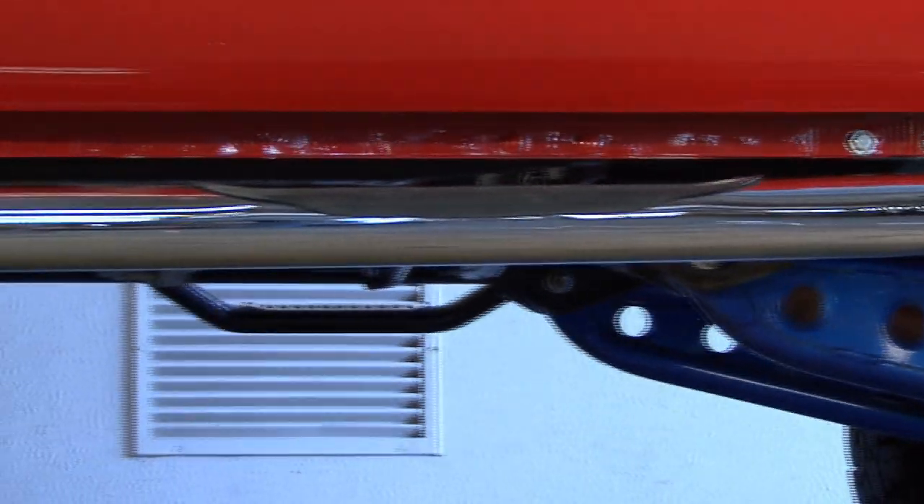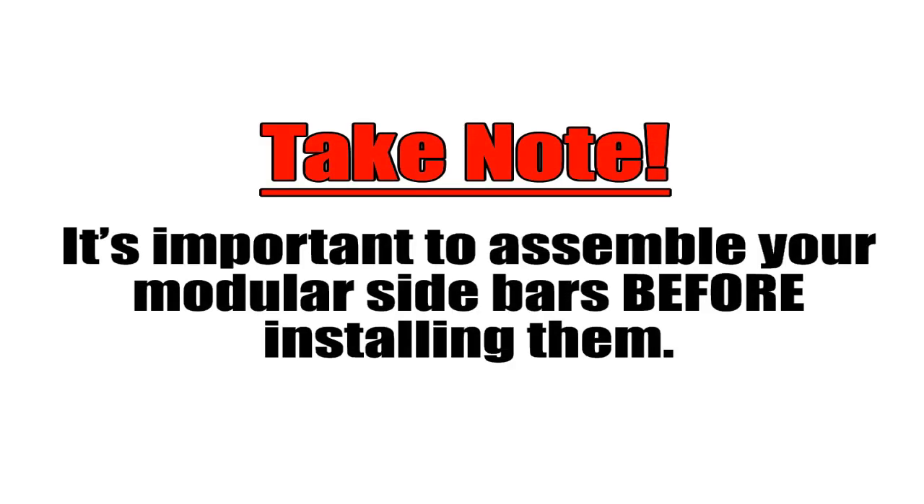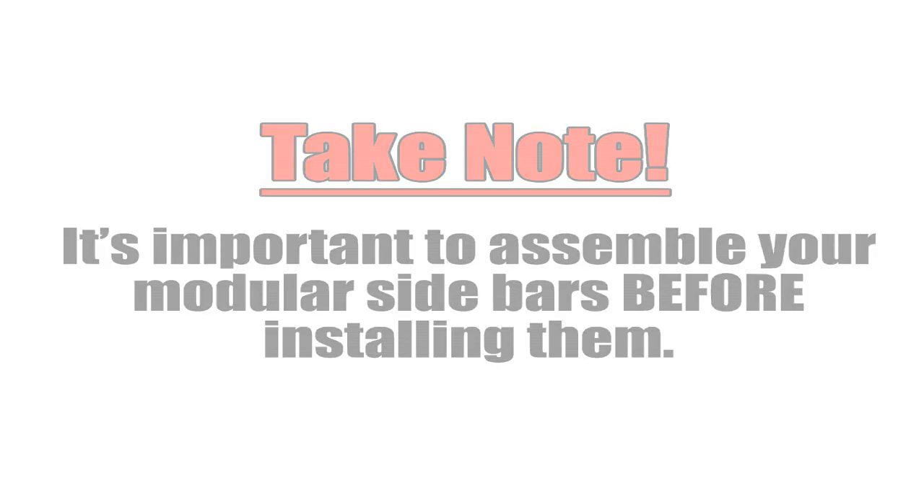Assembling your Go-Rhino Modular Wheel-to-Wheel Sidebar is extremely easy and should only take a few minutes to complete. Take note — it's important to assemble your modular sidebars before installing them.